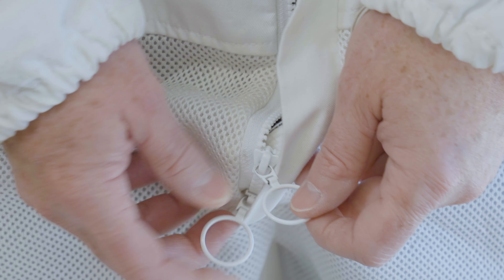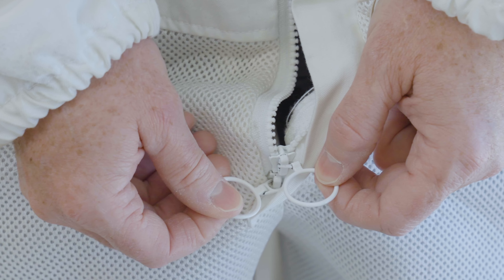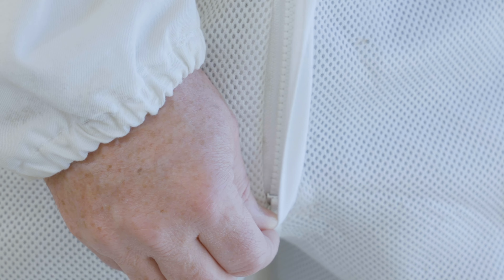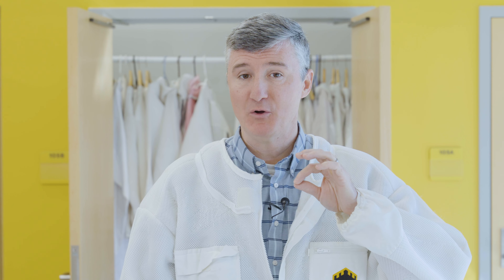Now that I have the suit on, you're going to find yourself zipping up the opening in the front. It is important to know that on a lot of the zippers on the front of bee suits, there's actually a zipper on both ends. If you're not careful, you can take the lowermost zipper and zip it all the way up, which closes your suit at the top but not at the bottom. So you want to make sure to watch out for that.